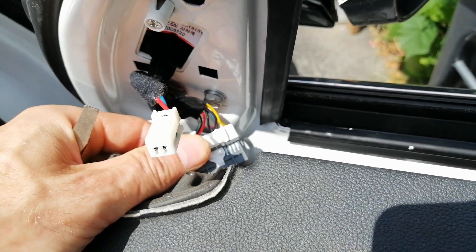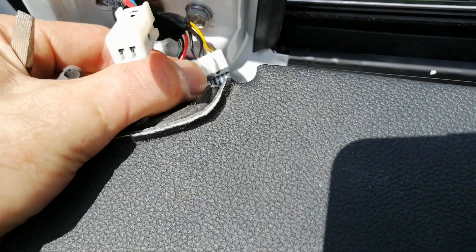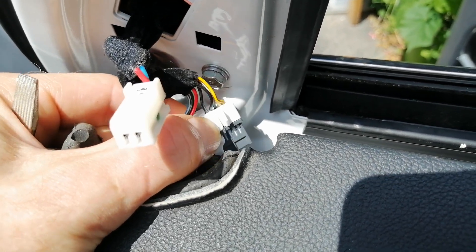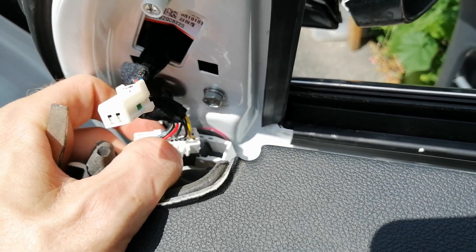The wiring harness is actually surprisingly easy to disconnect. I was struggling with it for a while before I figured out that you simply have to push on this little white tab right here. You can do it with your thumb and it'll pull right out — no problems. You don't have to do anything complicated.